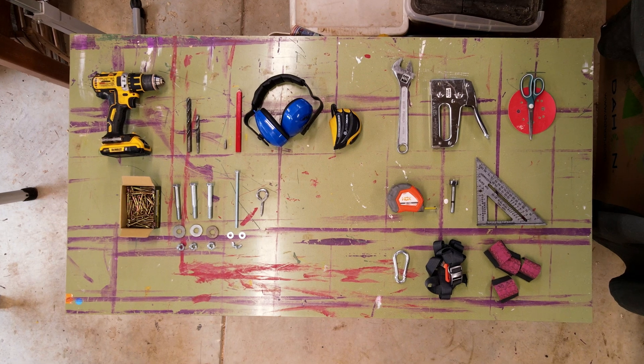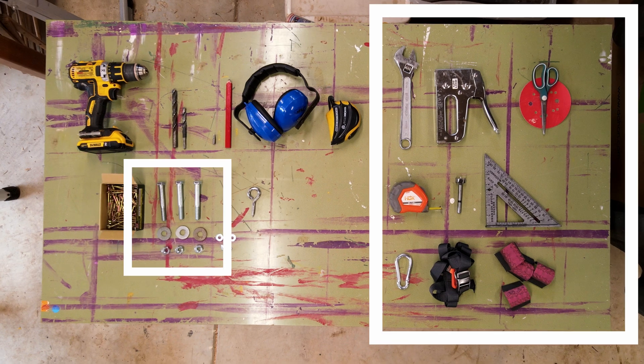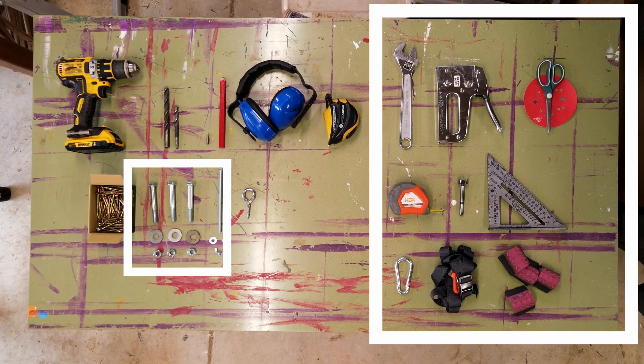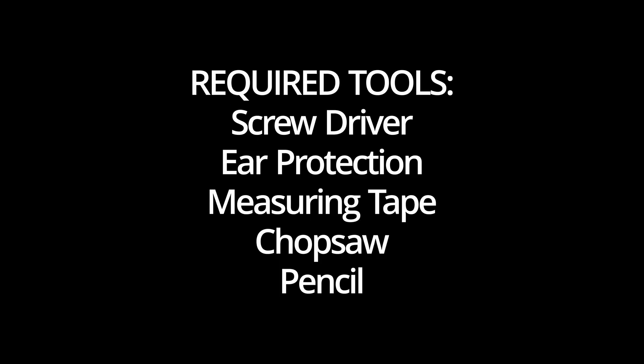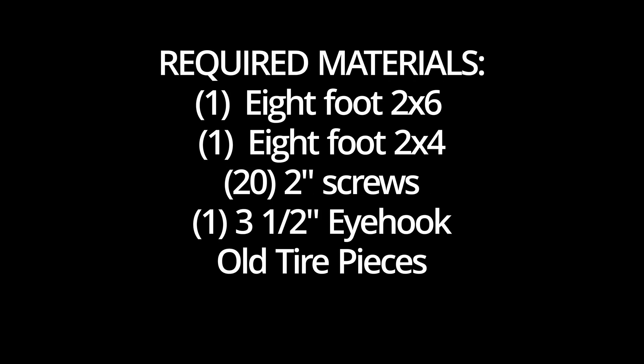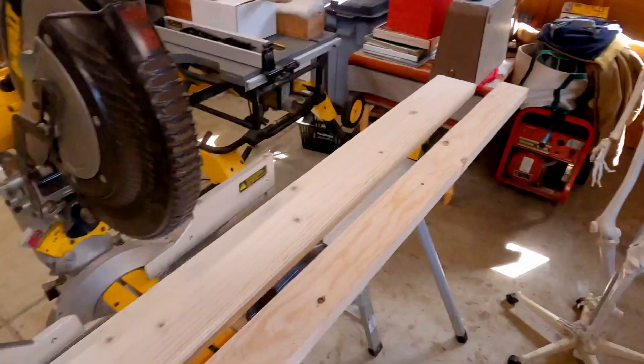Let's check out the supplies we'll need. Here are the tools that we'll definitely need for the build. These ones are optional but nice to have. I'll provide a full supply and cut list in the description below. You'll also need a cutting implement and an 8-foot long 2x6 and 2x4.